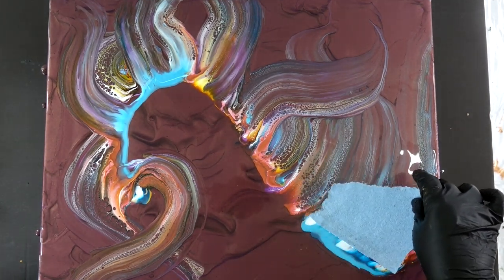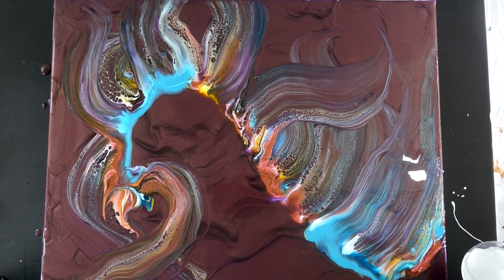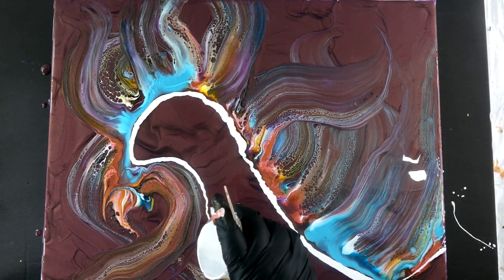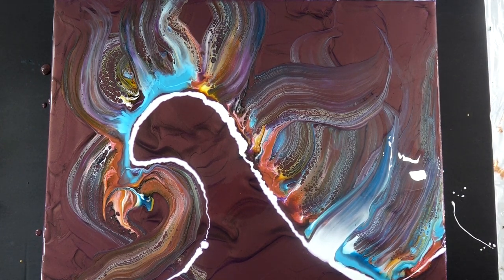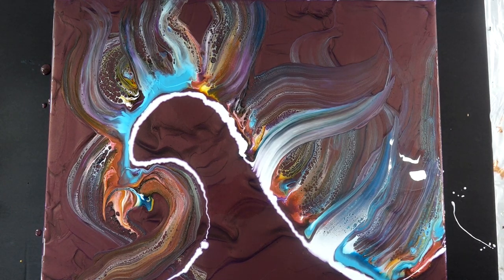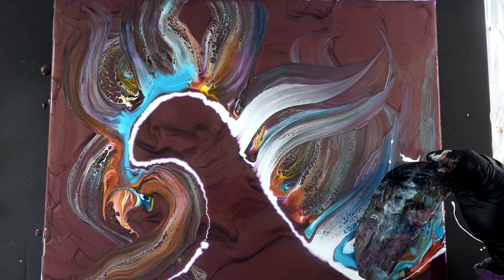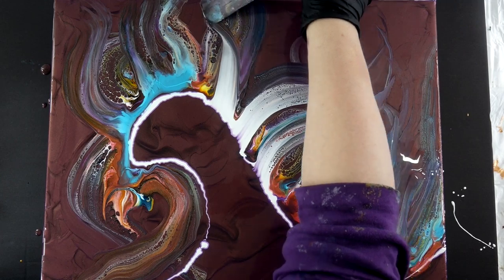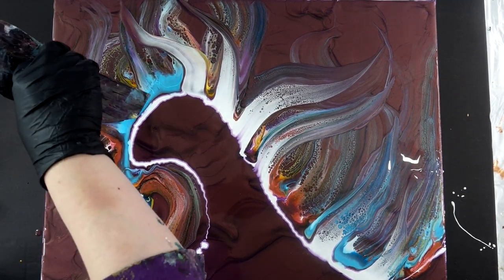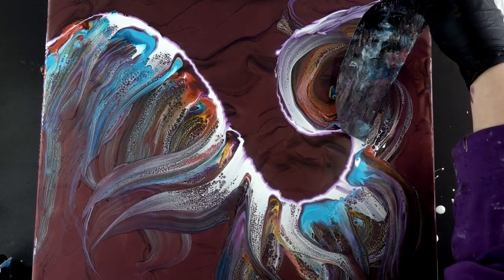I didn't really have any super firm idea in mind except I just wanted to be playful. Those are damp shop towels — I just sprayed them with a tiny bit of water. This is where I used that cloud mix, just a little tiny bit, to swipe over the top because I thought it needed some highlights. The paint is very thin; I don't have any silicone in it. That's why I'm getting this white effect — it's not so much cells as beautiful lacing. When it's thin like that it dissipates fairly quickly.